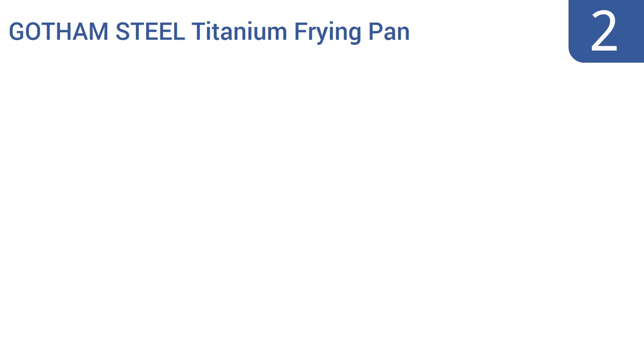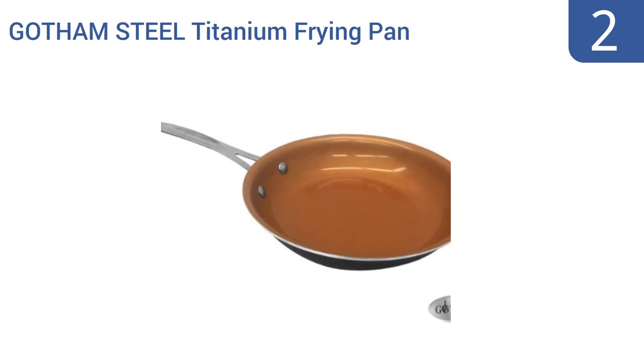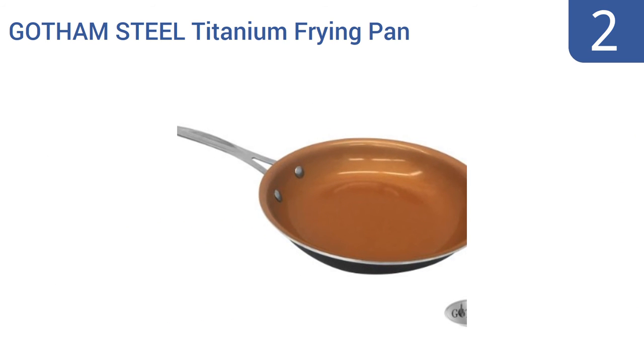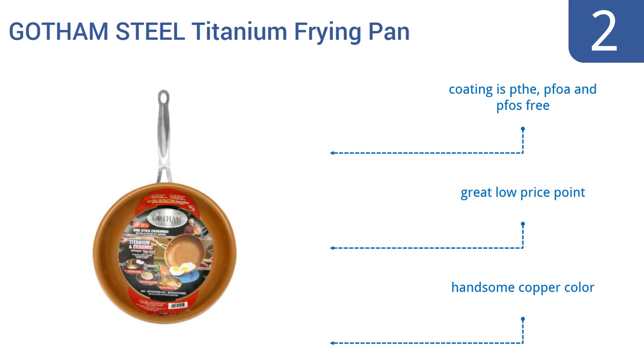At number 2, the Gotham Steel Titanium Frying Pan is a favorite choice for beloved TV chef Daniel Green, and it will quickly become an instrumental part of your kitchen too. It's lightweight yet strong and can handle even a searing hot stove top or a roasting oven. The coating is PTFE, PFOA, and PFOS free, and it comes in at a great low price in a handsome copper color.